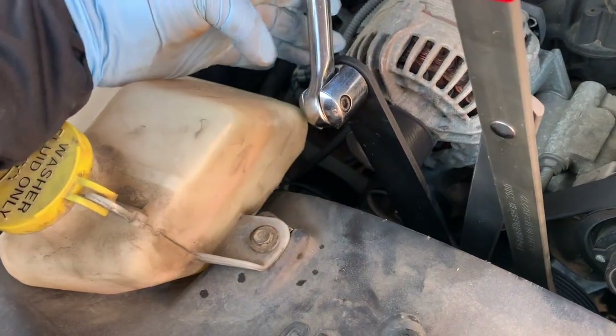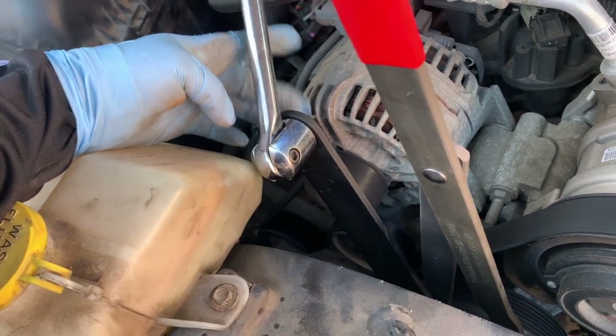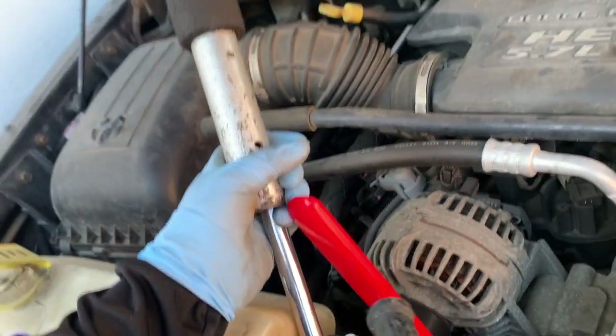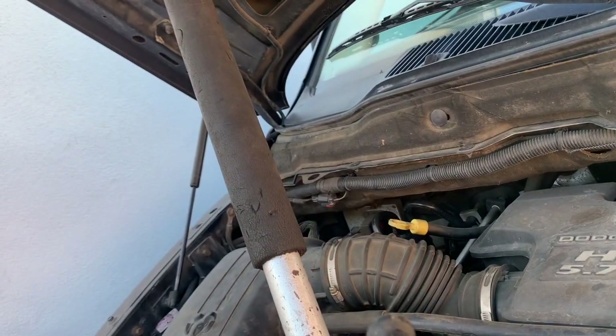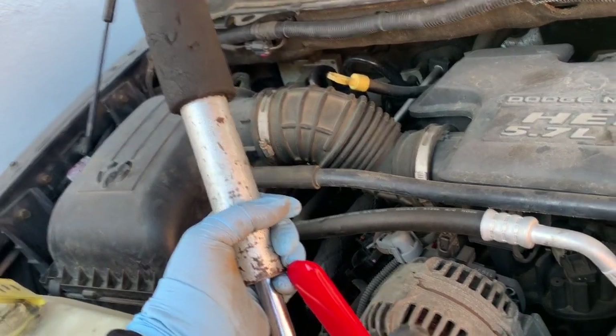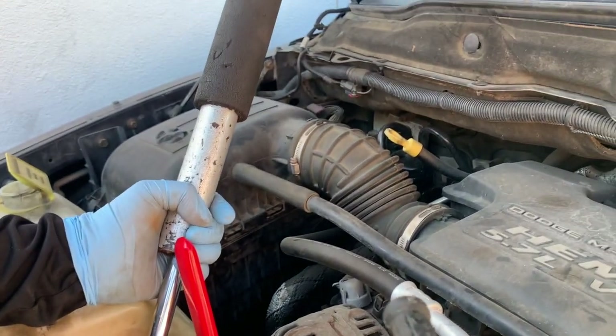The nice thing about the fan wrench is that you can put a half-inch ratchet or a breaker bar in it to get even better grip. I used my floor jack handle right there. Now we've got it loosened — let's go ahead and remove it.